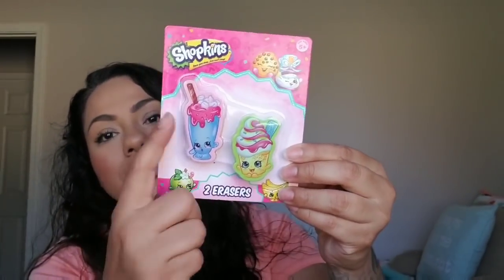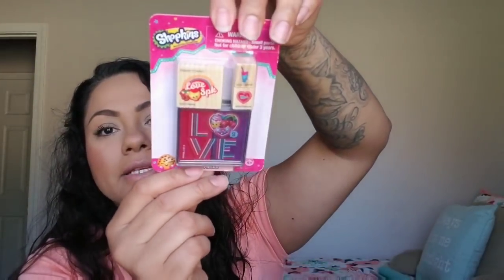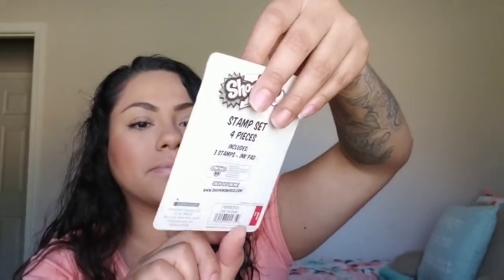Along with that from Target, I picked up these Shopkins erasers — it's a two pack, a dollar, just really big erasers. And I also picked up these little Shopkins stamps, a four piece stamp set. She loves these and this is a Shopkins one she doesn't have. They are a dollar.